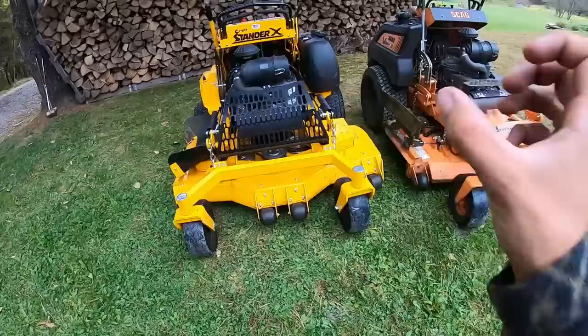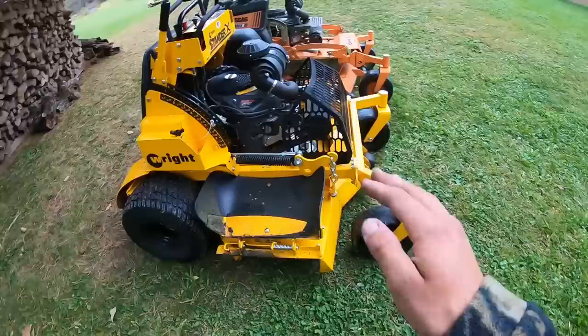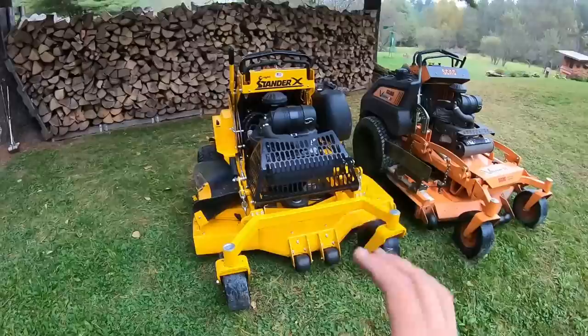Another benefit of the Wright is its shorter wheelbase — it fits in the trailer more easily, and on hills that are rounded off, the deck does not want to scalp compared to the Scag. A shorter wheelbase keeps the deck up off the turf, so even going over a rounded hill the Wright doesn't scalp, whereas the Scag is way more likely to.